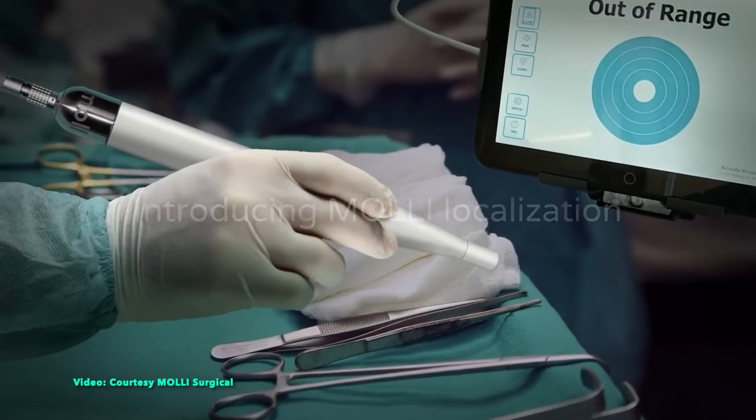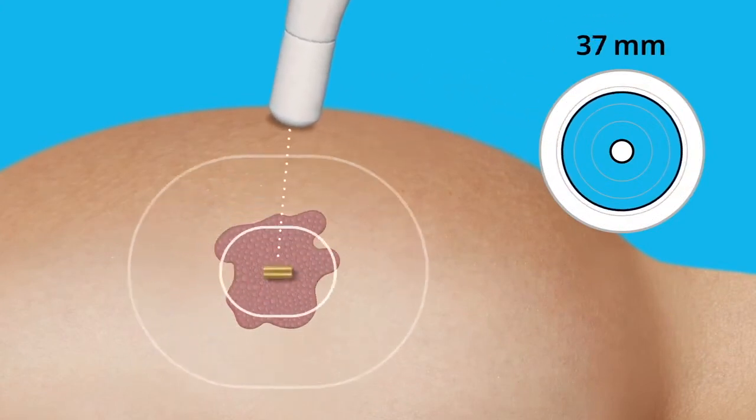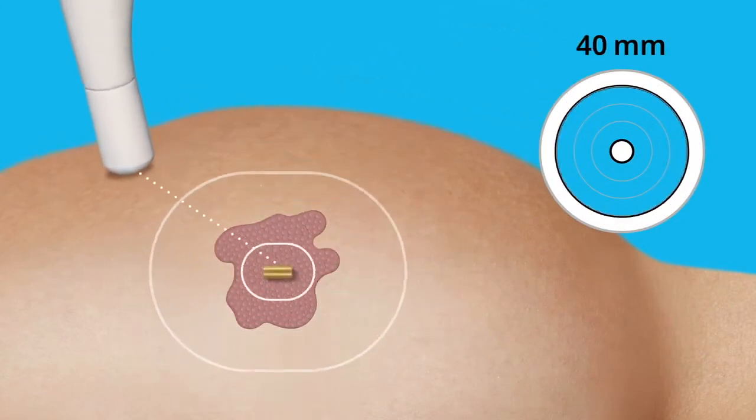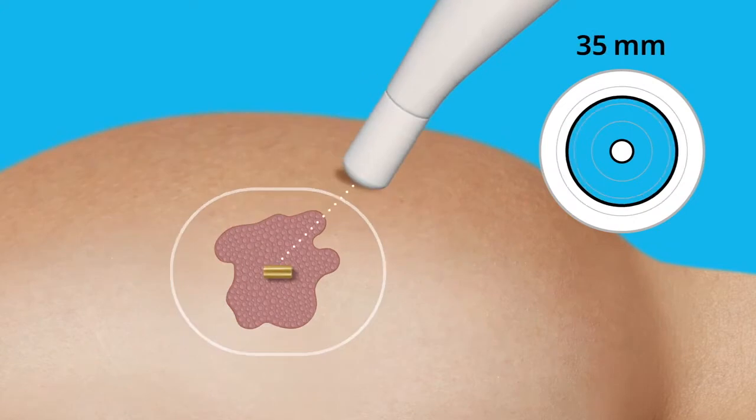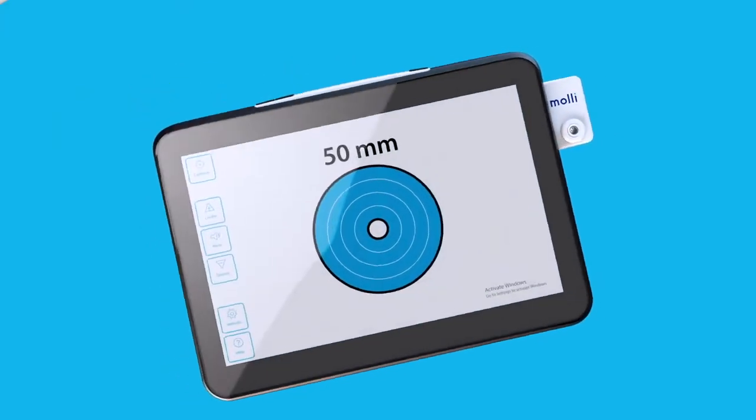MOLLE is a device that helps surgeons remove lesions in all types of soft tissue with unprecedented precision. MOLLE measures the distance between the wand and the magnetic MOLLE marker placed within or around the target tissue. Without the need for a cumbersome console, MOLLE is highly portable and accessible to health systems of all sizes.